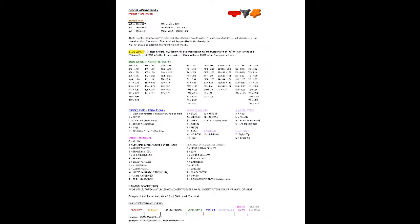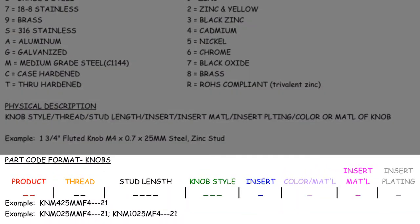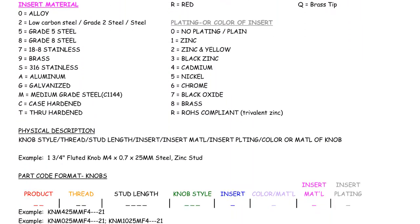Let's review the guide. Knobs are composed of a 15-digit smart part code. All important attributes of the knob are broken up into categories and listed out on the part code guide. Follow the color-coded guide to translate the description into an Innovative Components part number.